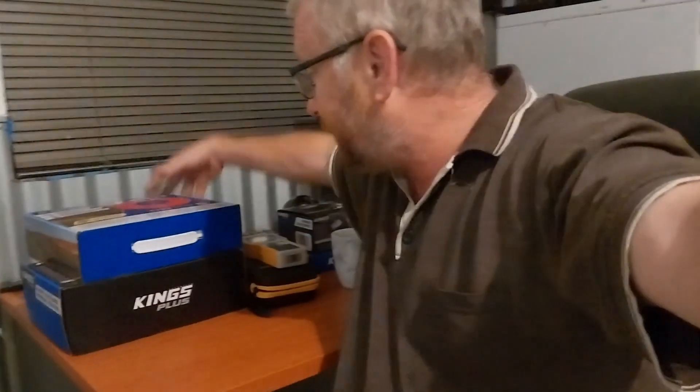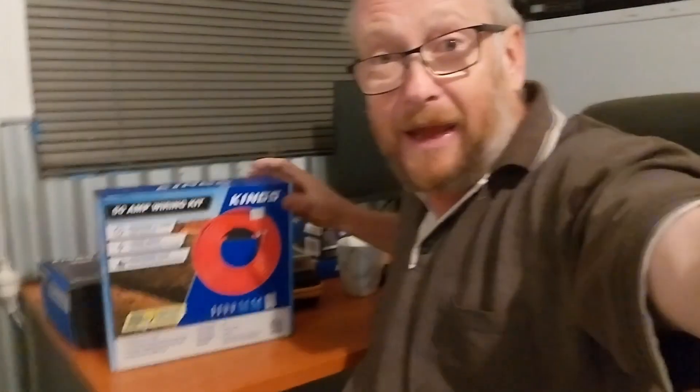Another thing I've done is an upgrade to the cabling in the Territory for running and charging the DC-to-DC charger, or the battery box which has the DC-to-DC in it. I originally had 6mm cable and I've upgraded that to the heavier cable.